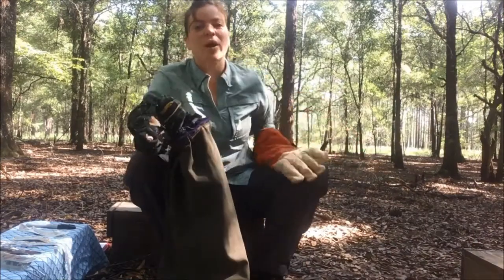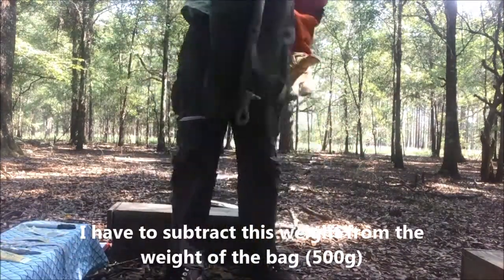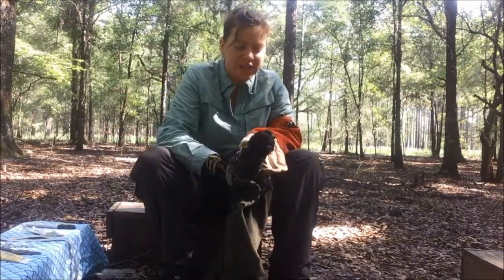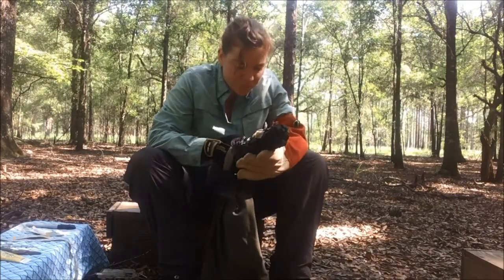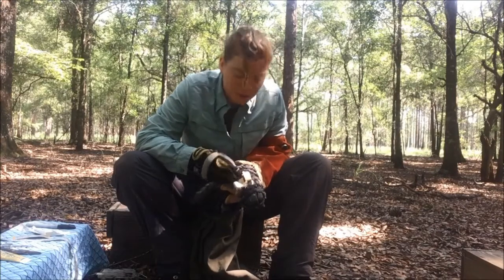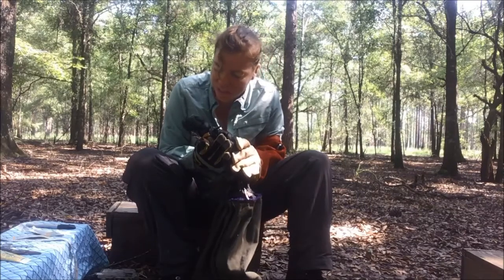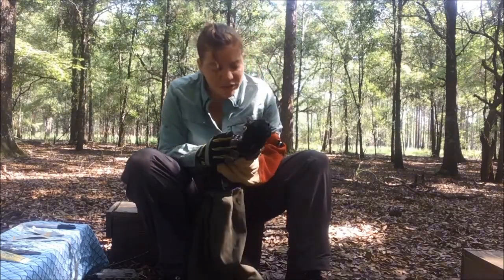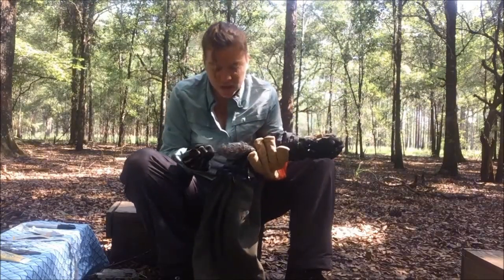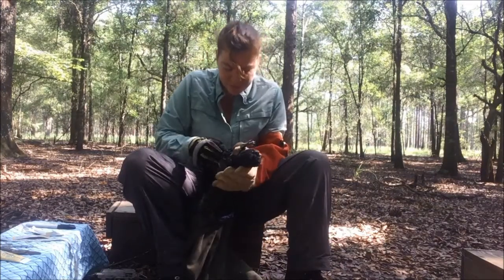First things first, we're going to get a weight on him. The next thing I'm going to do is try to get a sex — looking at his reproductive organs, he is a scrotal male. I'm generally taking a look at his condition, checking for parasites, and this animal is actually in very good condition. He has a nice full tail. I'm going to take his back foot out to measure it.